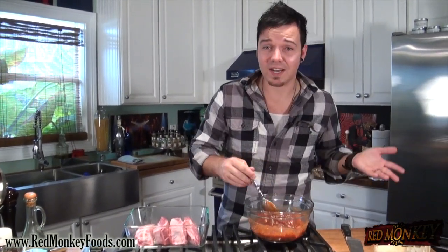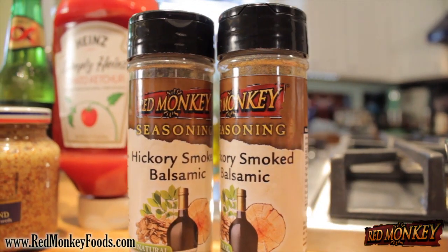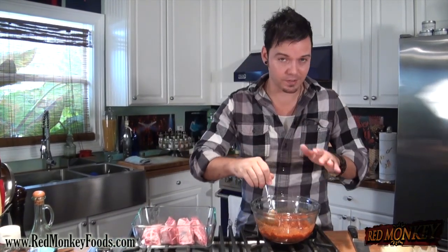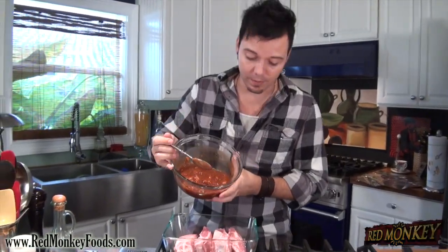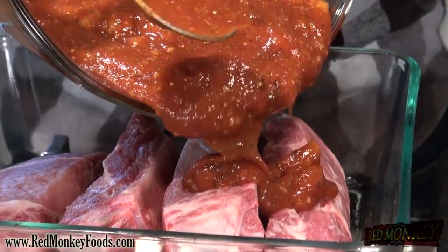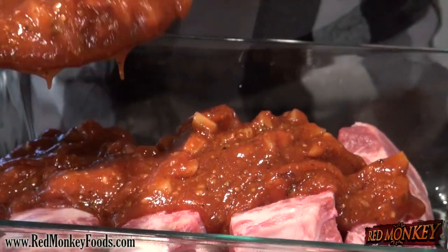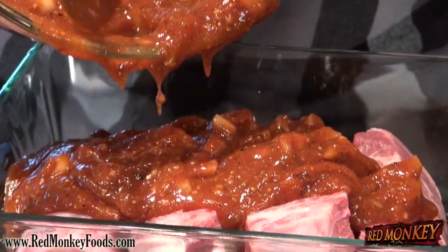We really didn't need any other spices. One of the great things about barbecue sauce is that it's loaded with flavor and spice, and we're getting all of that flavor from this one Red Monkey seasoning. Now here's the fun part — we're gonna take our barbecue sauce and pour it right over our ribs. We're gonna use about 75 percent of our sauce and save the rest for garnish at the end.